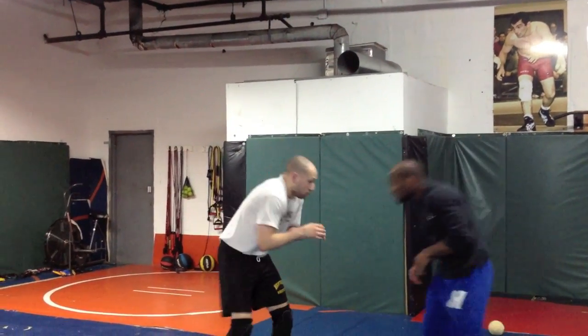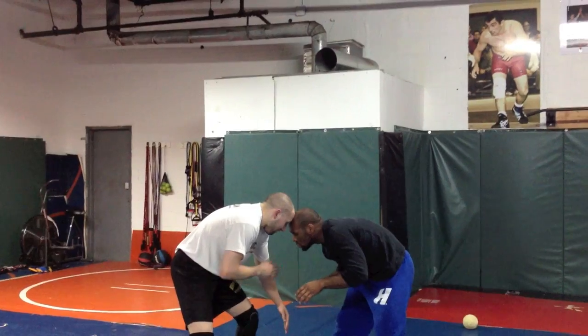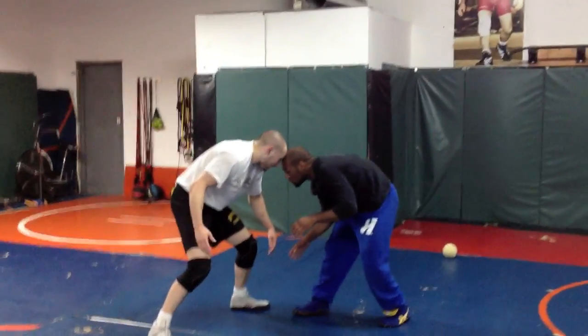Look how my hands are — I'm not grabbing anything. If I lock my arms up, it's going to be an illegal headlock because there's no arm. So we're just head-to-head. Lead leg arm on bottom, back leg hand comes on top.